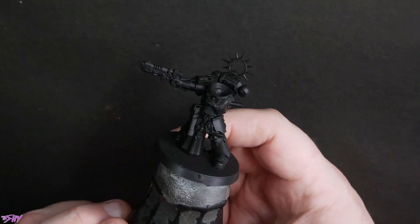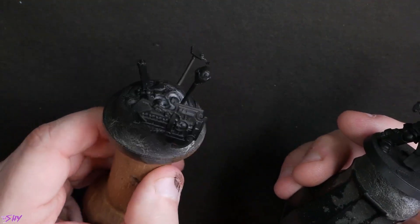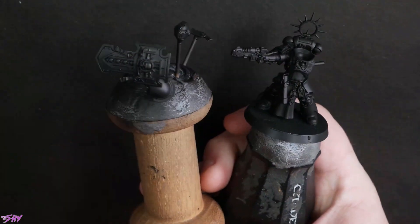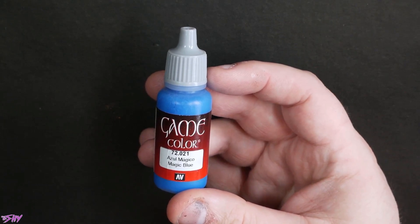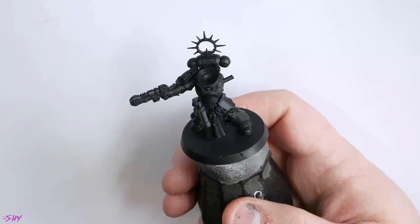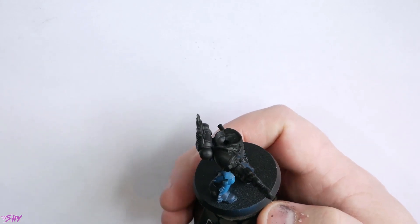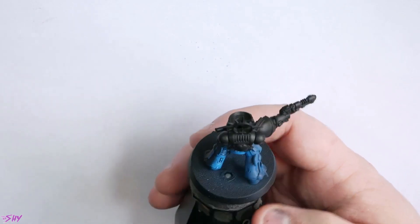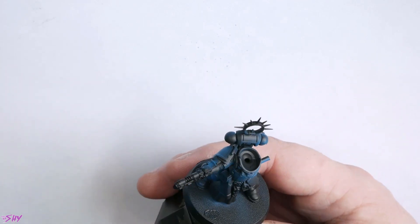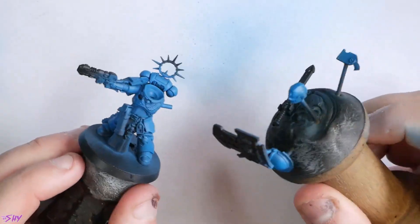We're going to start off with our miniature just undercoated in Stynylrez black like I normally do, and you can see the sub-assemblies I've done here. We're going to start off airbrushing on some Azul Mágico, or Magic Blue, from Vallejo Game Colour. This is just going to get us off to a nice blue base start. It's quite a bright blue — and as you will see later, I do kind of regret starting this bright. I should have started darker.